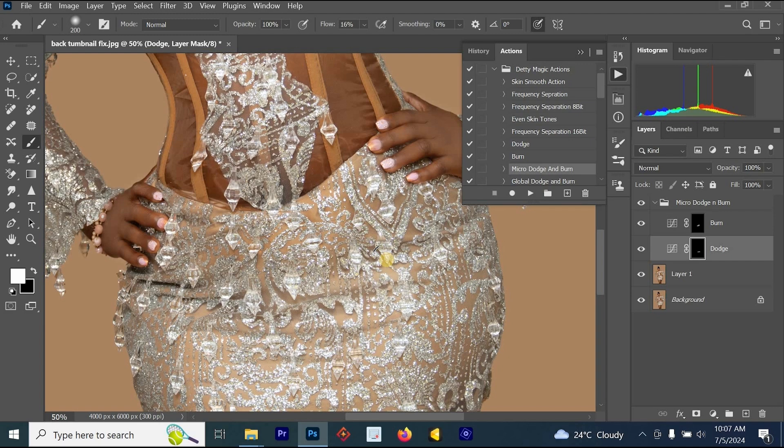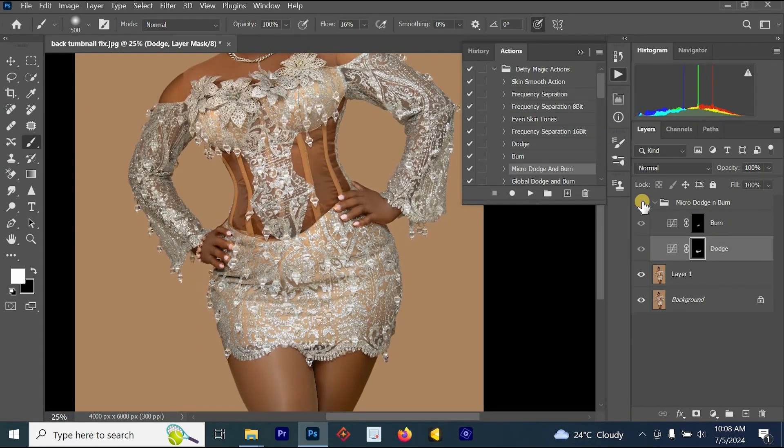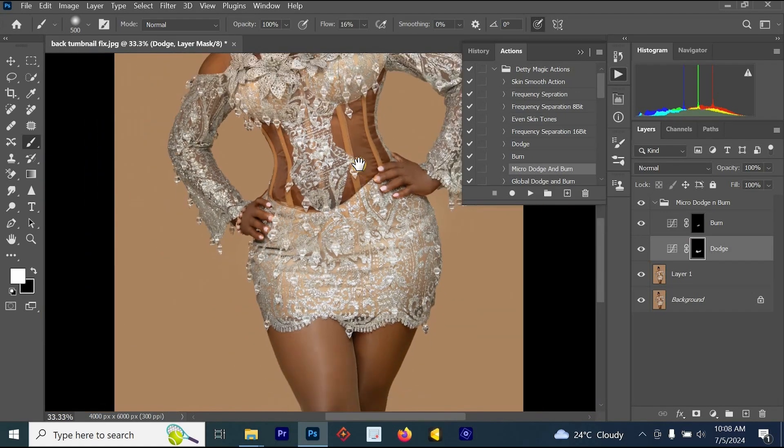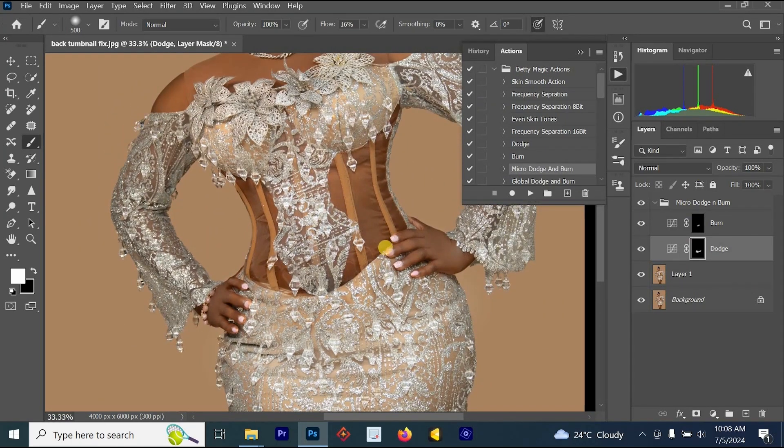Dodging the darker part should be done more than burning the lighter part. You can see what I'm doing — I'm dodging the darker part and removing those dark spots below her stomach, so her stomach is not going to look big; instead it will look flat. This is the before and this is the after. You can see that in the before, the highlight on the stomach made it look big, but with the dodge and burn effects we are able to fix those highlights and shadows to make the stomach look normal.